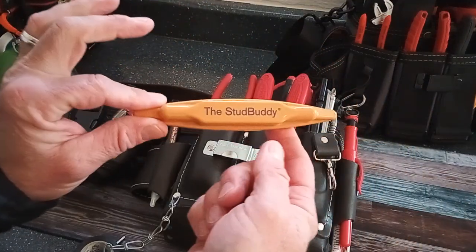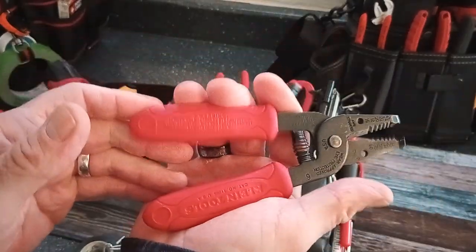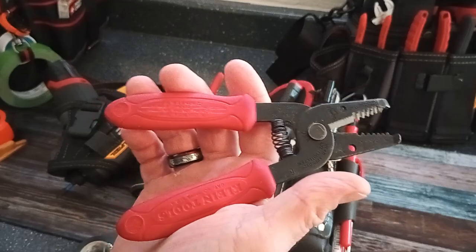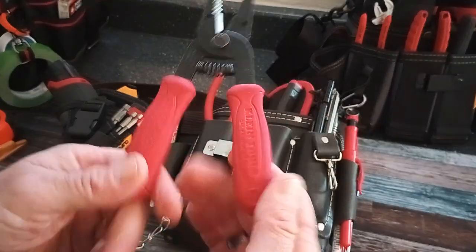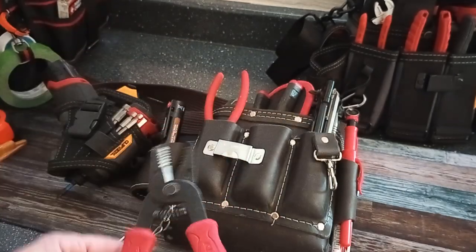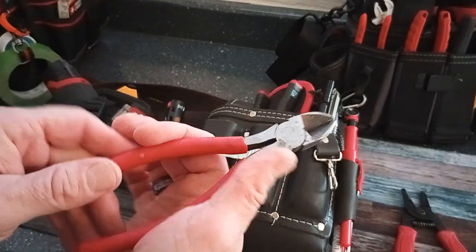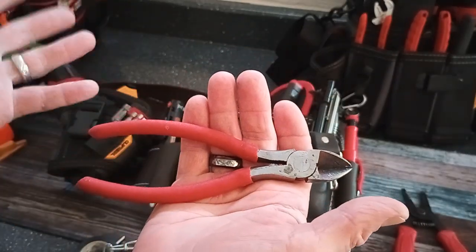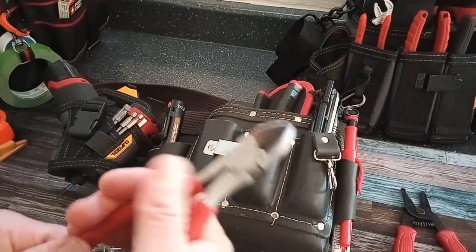Klein wire strippers — not really sure where I got these, I've had them for a while. Any tools I can find links to, I'll provide that in the description — most of my stuff comes from Amazon. I've also got a pair of side cutters here, little nips. That's one of those tools you've just always had and don't really know where you got it. I don't even know what brand these are, but they've worked out pretty well for nipping some wires.